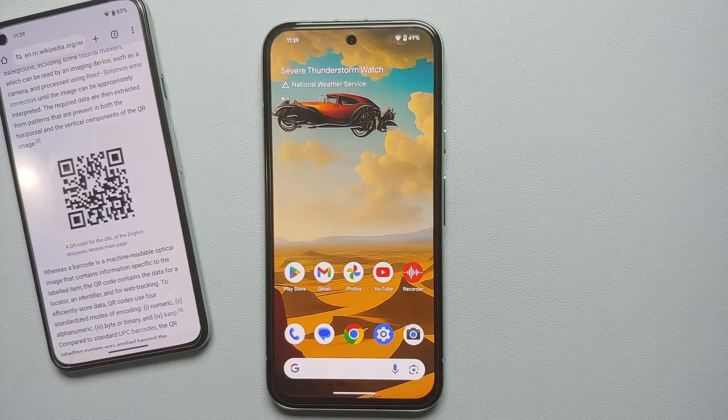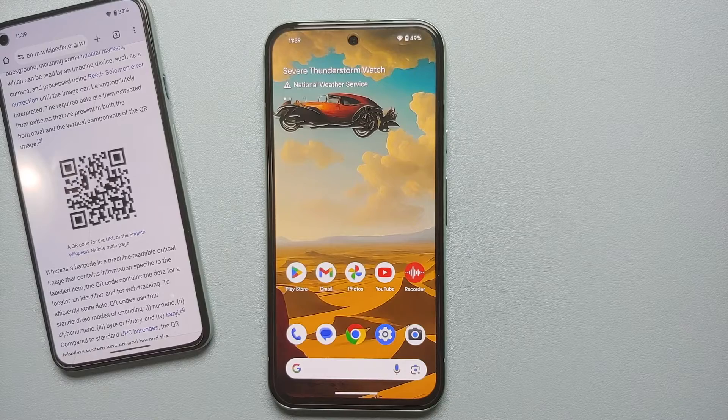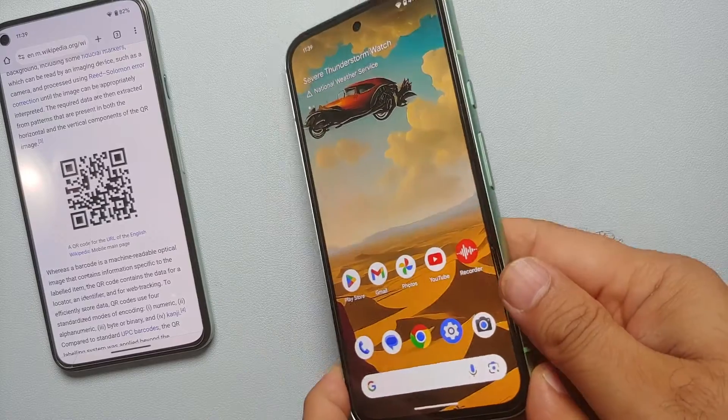Hey peeps, what's up, Manchi here back with another video. In this video I'm going to show you four different ways of scanning a QR code using your Google Pixel 8a. The first method is on your home screen.